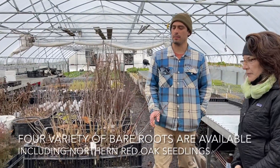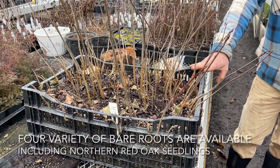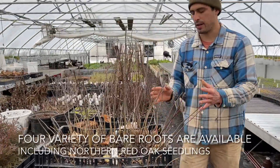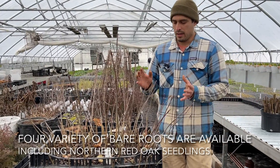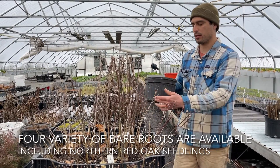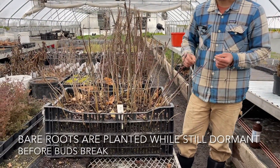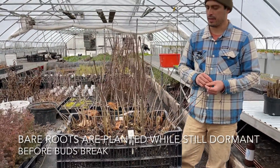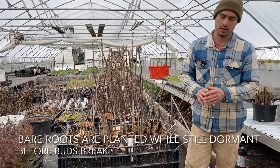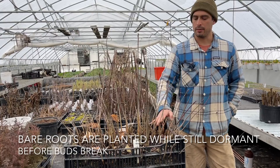In front of me here are northern red oak seedlings that we started last spring. We grew them in this bulb crate because it creates an air-pruning environment — unlike a solid plastic pot, the roots don't spiral and coil. With oaks in particular, if the taproot spirals, it can actually girdle their own roots. So we grew them deliberately in this container to prevent that.